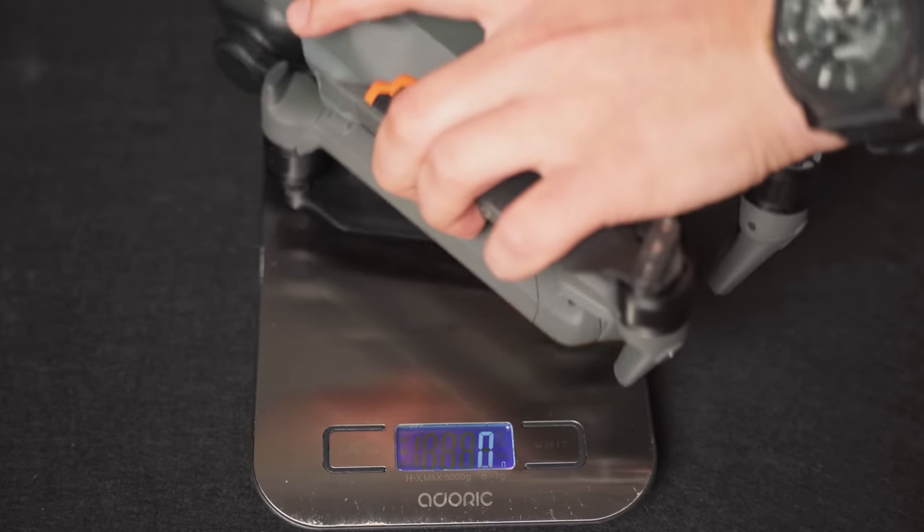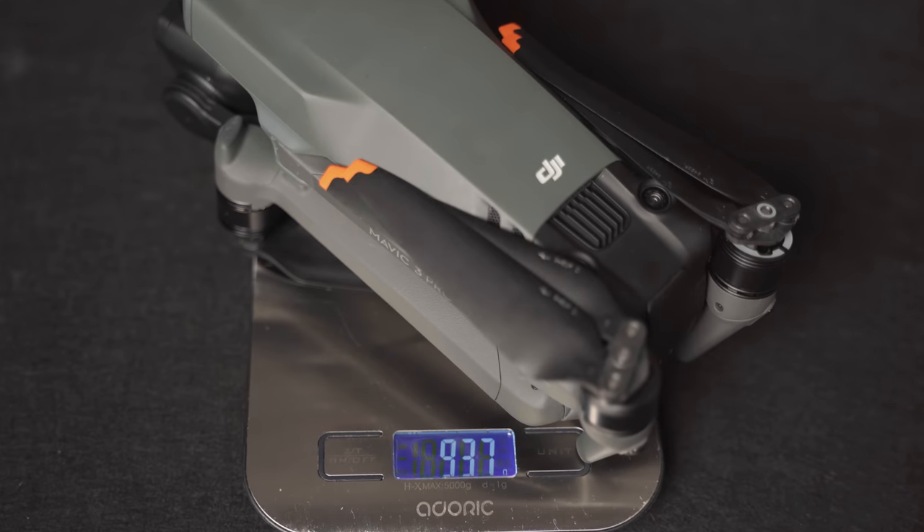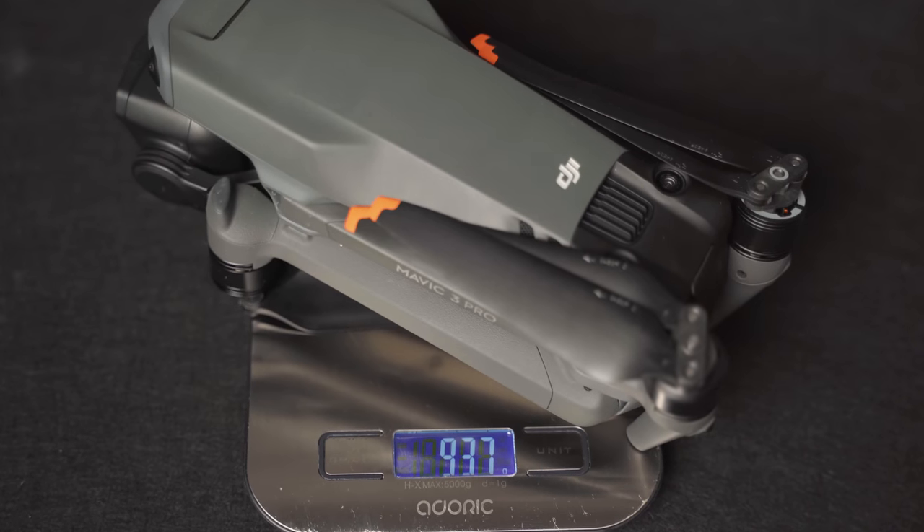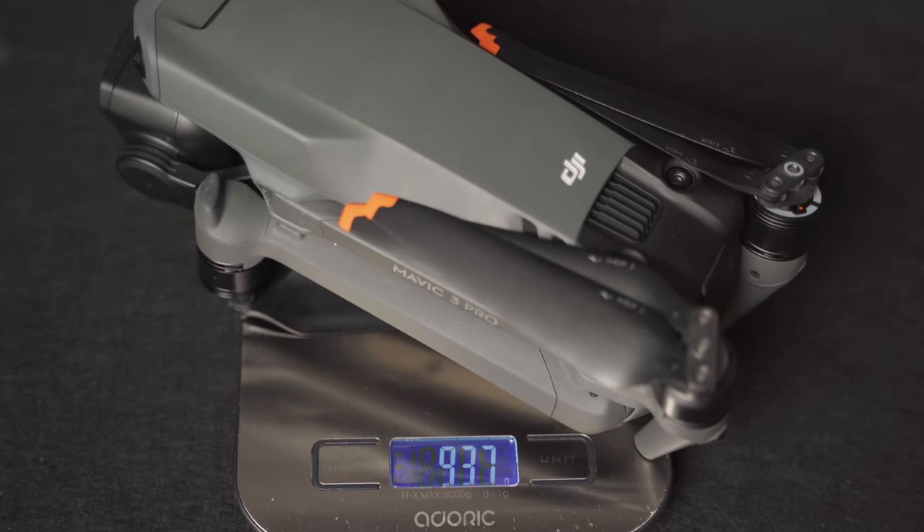Now because we have this massive new camera system on the front, it takes a whole lot more space and I was nervous to see how much bulkier the drone would be — and it's actually not that bad when you look at it from the front. Unfortunately though, this severely affects the weight of the drone. And by severely I mean it's only a couple of grams. However, these grams are really important, to the point that this drone is now in a whole different category — it's over 900 grams, about 937 on my scale.